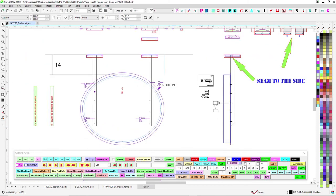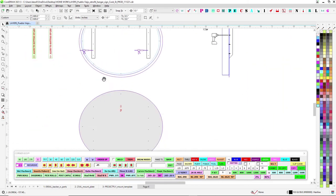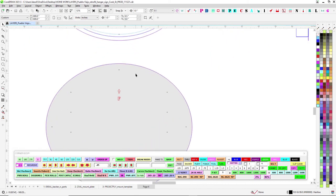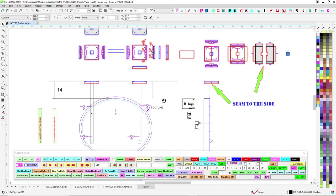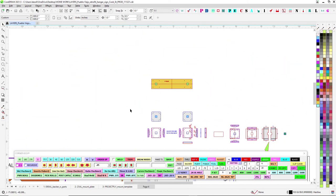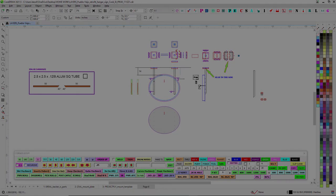Anyway, I think that's it — pretty straightforward. Just make sure everything lines up nice and looks good before you send it out to paint. If you have any questions, hit me up.